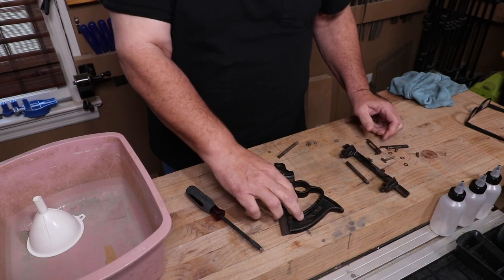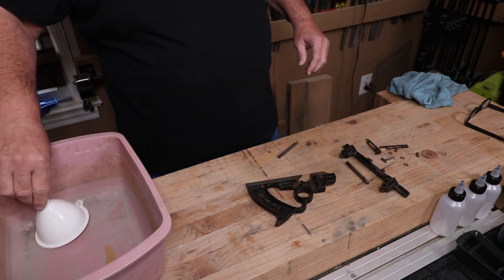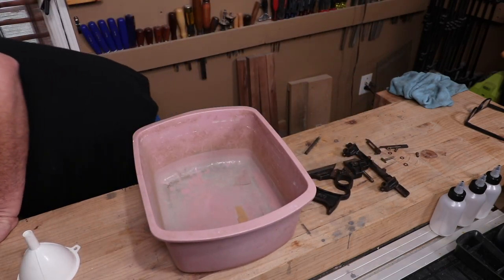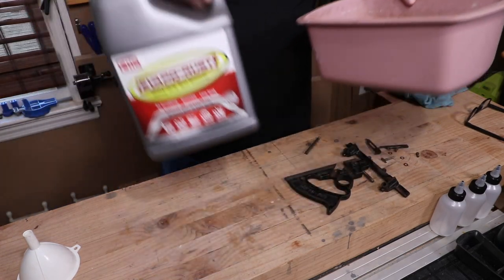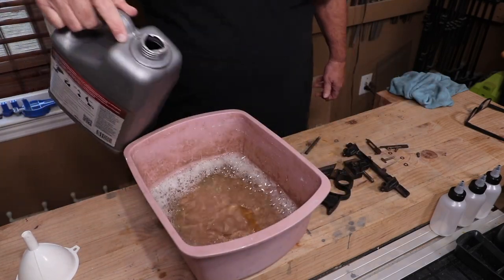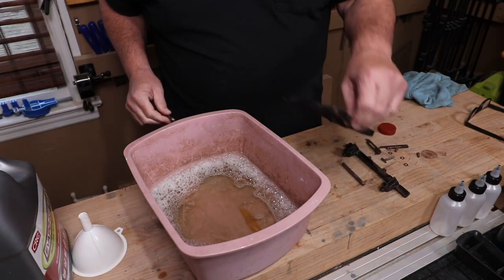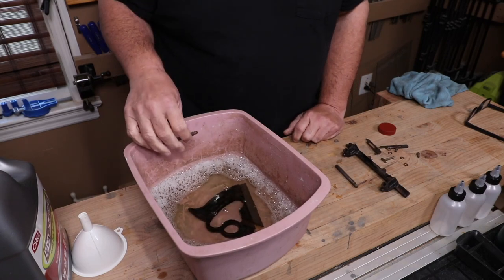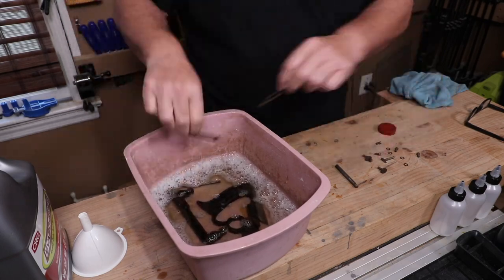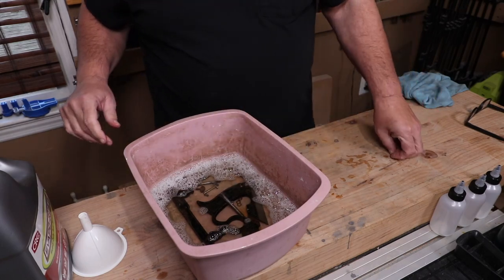I'm inspecting the blade now — I'm not really sure how I'm going to sharpen that but we'll figure that out later. My evapo-rust tub is looking pretty crappy but hey, it works. Here is the evapo-rust if you haven't seen what the gallon jug looks like — I get mine at Harbor Freight, it's available in other places too. Into the evapo-rust goes the main casting, the fence, and the rest of the parts. I'm going to let all these little pieces soak overnight and I'll be back in the morning to continue.